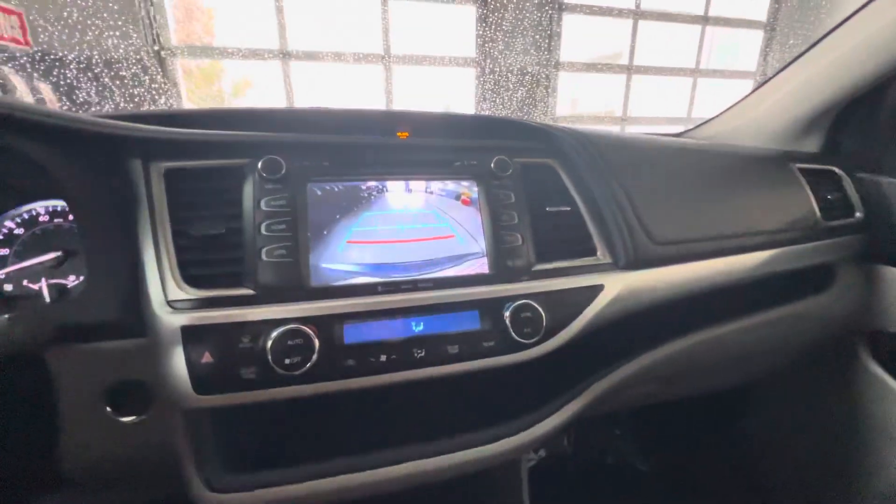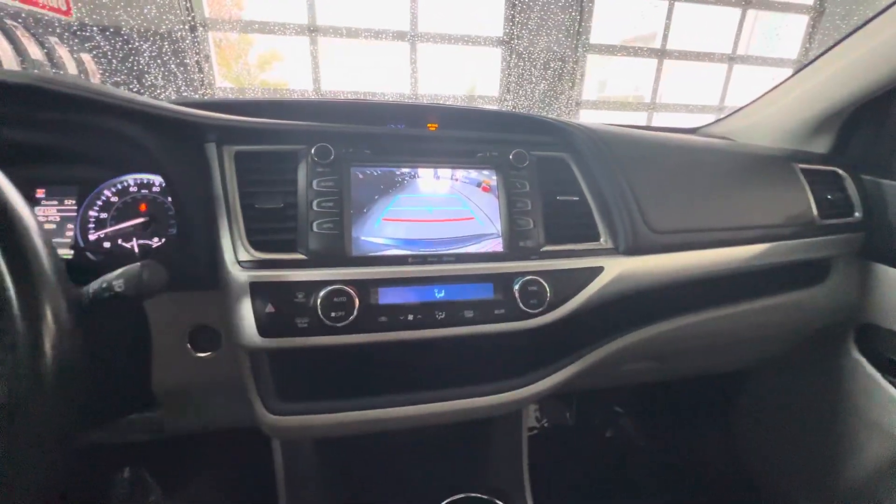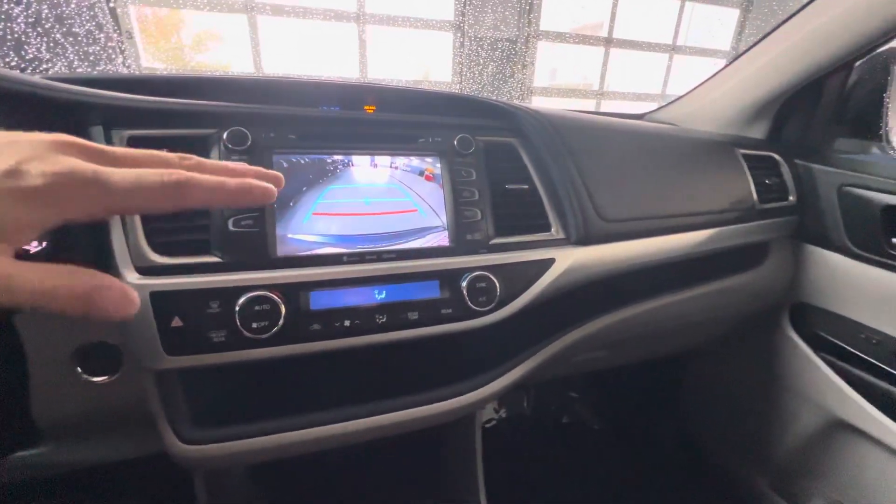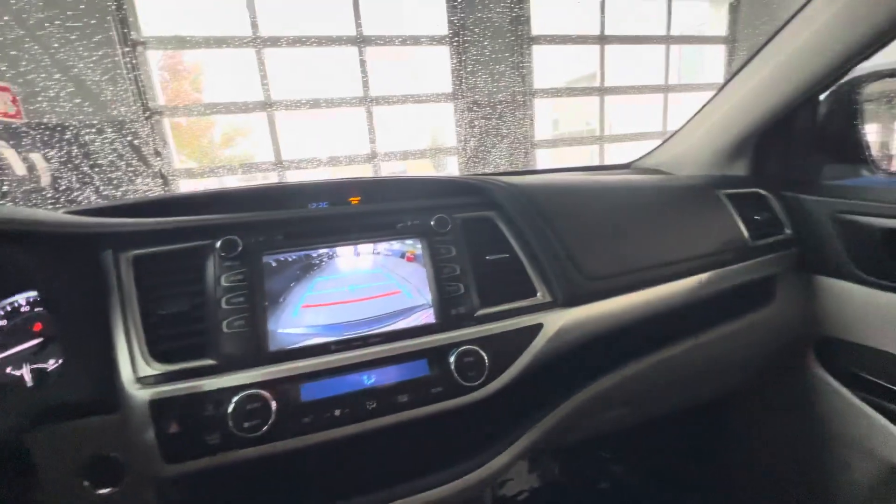Backup camera, of course — I'll throw that on here. We do have indicator lines for the vehicle for distance, and anything inside the red line will trigger the safety feature of automatic braking in the rear.